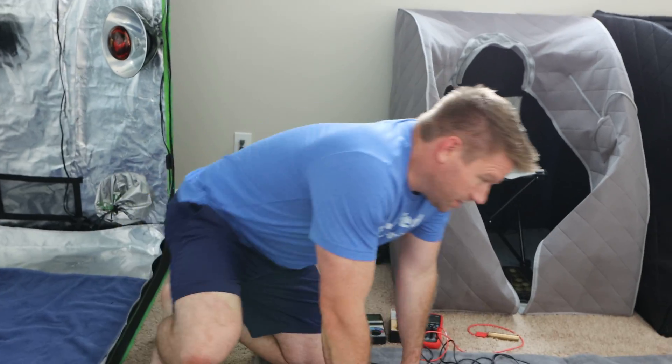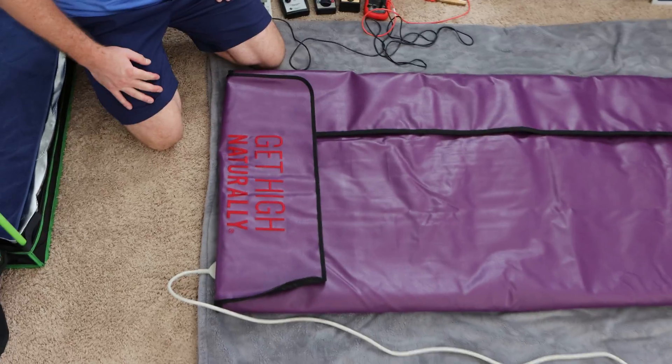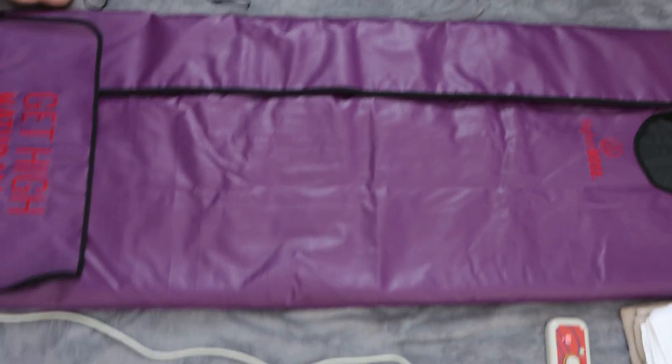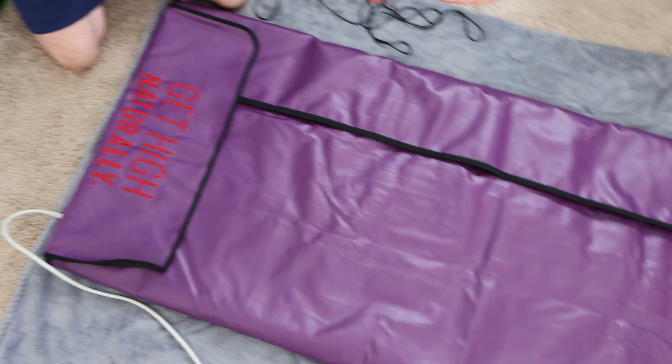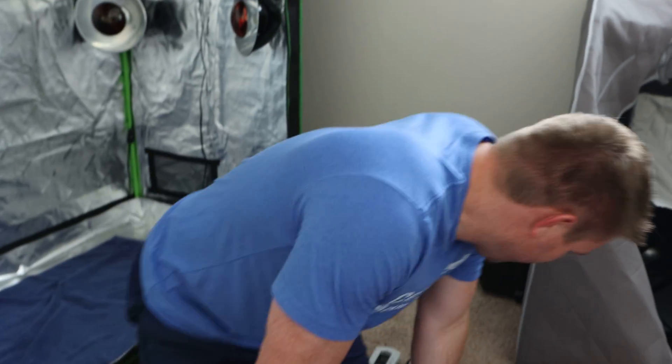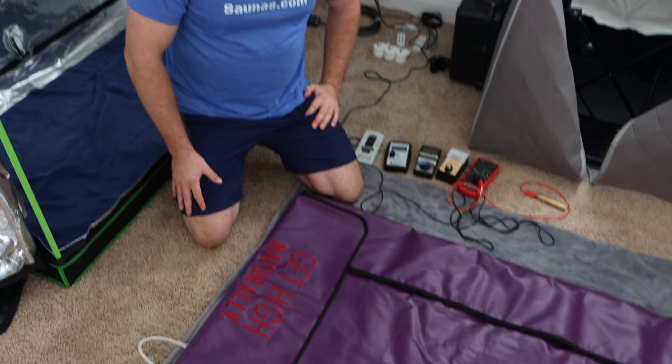We're hot. This is the Higher Dose infrared sauna blanket and I'm going to try it out today for the first time. We're going to do two to three minutes of an EMF test. A lot of people have posted reviews of this thing but I haven't seen anybody really test it, so that's what we're going to do right now.